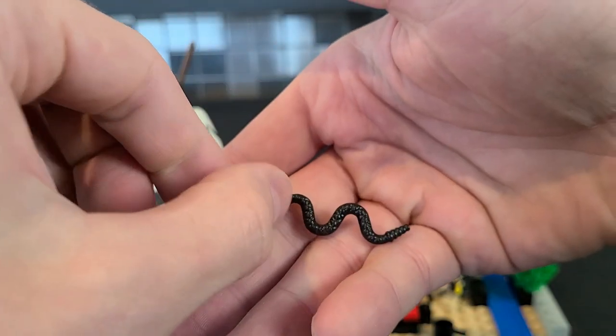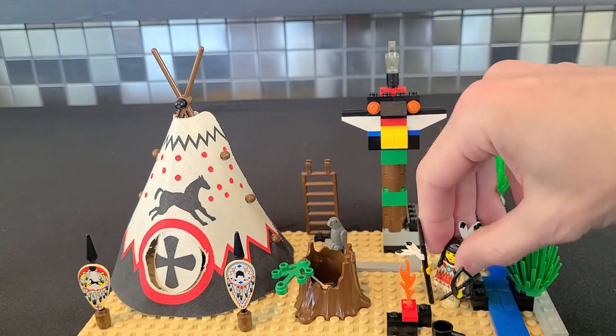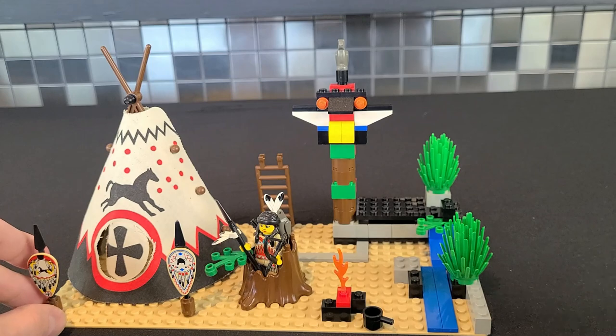There's also a rattlesnake in there — an interesting little piece. We've had this piece for years but I think it started back with the Wild West theme if I remember correctly. You can also put one of the minifigures inside like so.